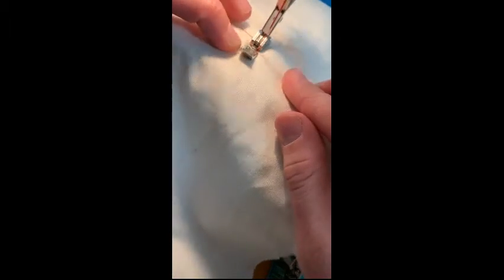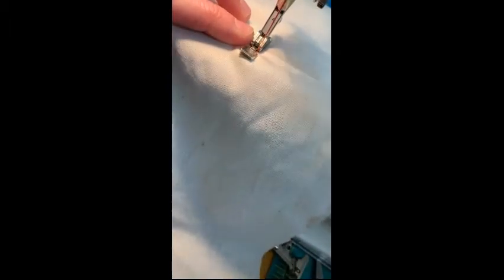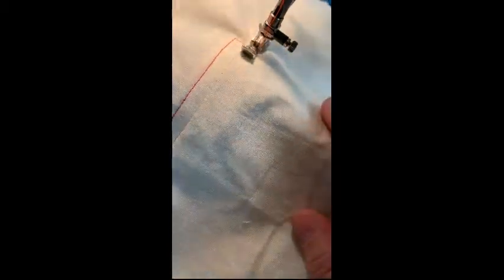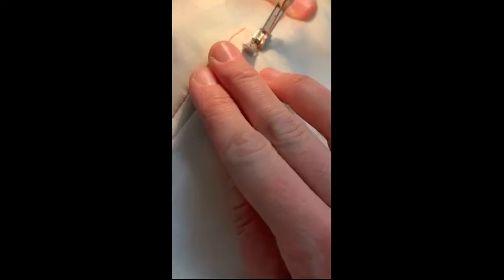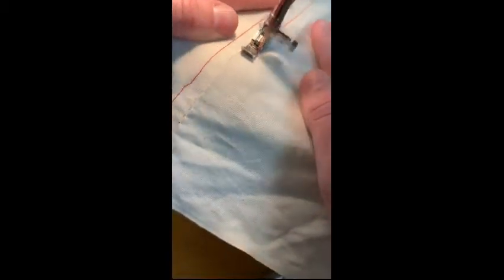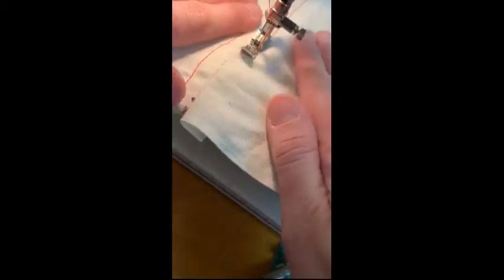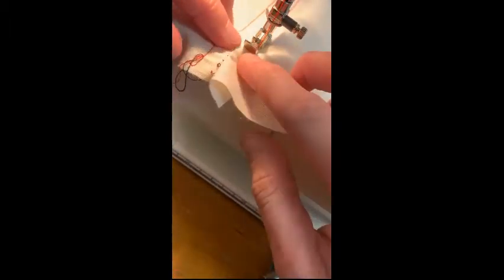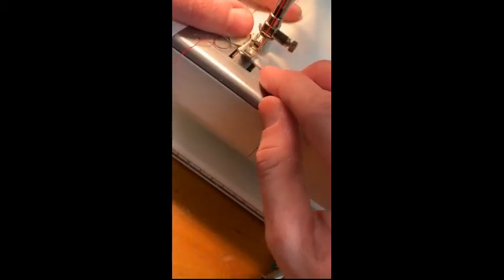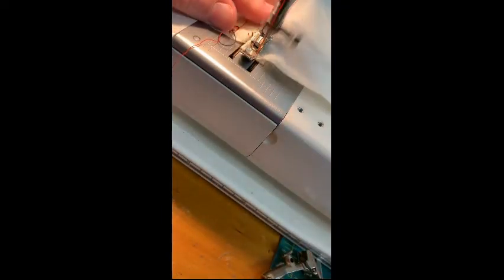I'm going to come right across. It might help to turn your hand wheel so that when you turn, you're still one fourth inch away and still lined up. That foot is right in line with the seam. You'll feel that metal tab kind of in your way, so get as close as you can and go all the way to the top.